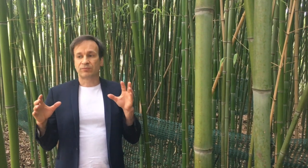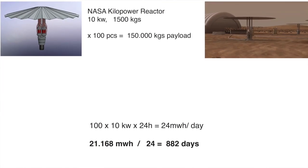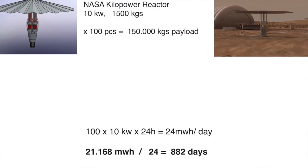And to provide that energy, you need 100 kilopower reactors, where each of them weighs 1,500 kilograms, and they would need 880 days to 3D-print that habitat.